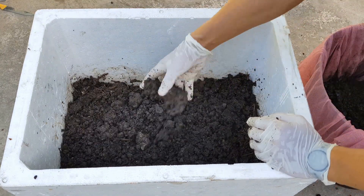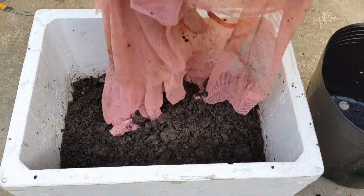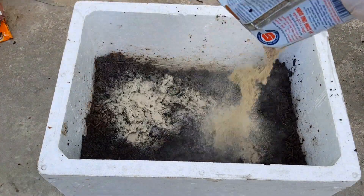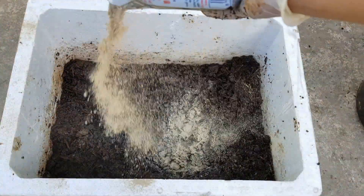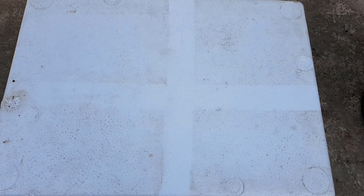Do mình có nhiều xác trà bã cà phê nên mình làm thêm 1 lớp nữa: tiếp tục cho vào 1 lớp phân bò dày khoảng 3cm, cho xác trà bã cà phê vào, trộn đều, rắc bột ủ phân vào, trộn đều. Cuối cùng mình rắc lên bề mặt 1 lớp bột ủ phân mỏng để ngăn mùi. Đậy nắp lại. Cách này không có khoét lỗ thoát nước nên không cần kê thùng xốp lên cao. Mình cũng ủ trong 3 tuần là sử dụng để bón cho cây được.